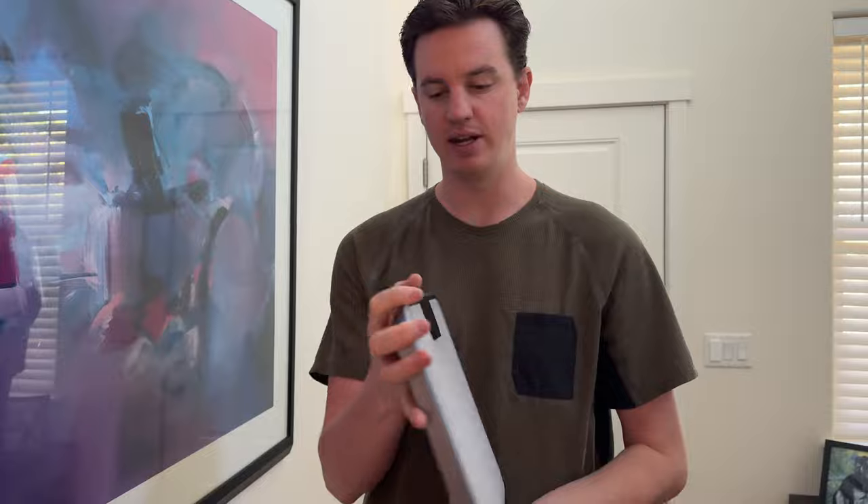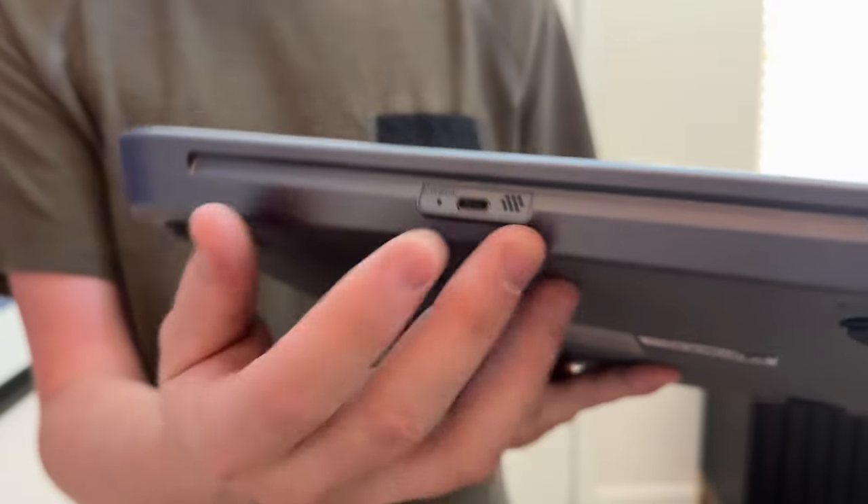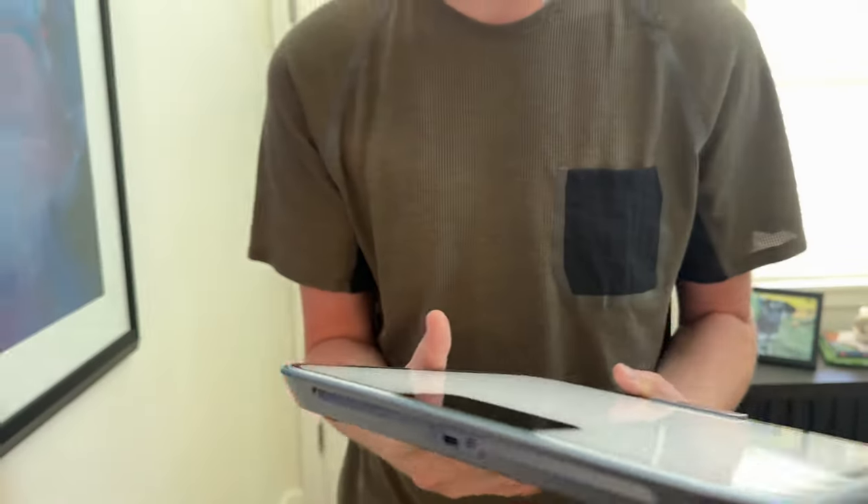I was sent the scale in the mail to try out and give you some feedback. So the first thing I did was unbox it. I hit this reset with a tiny pin that's not included, but I had one, and then that gets it ready to set up and pair.